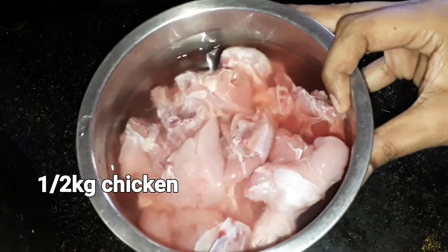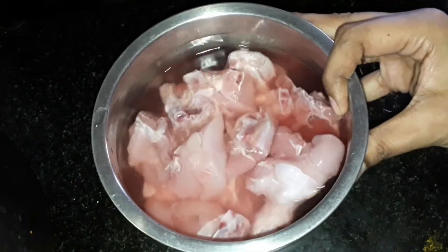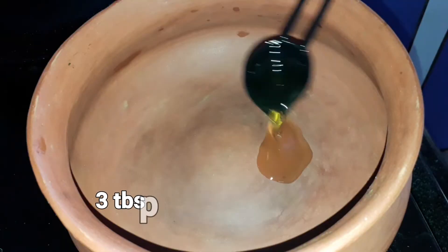I am going to wash my chicken in salt water.